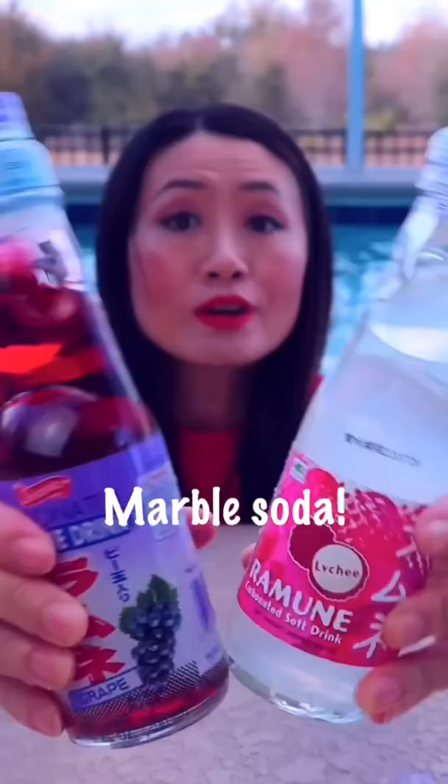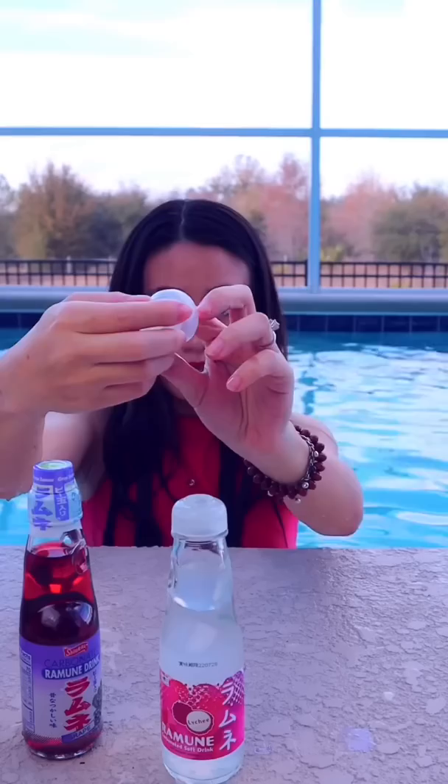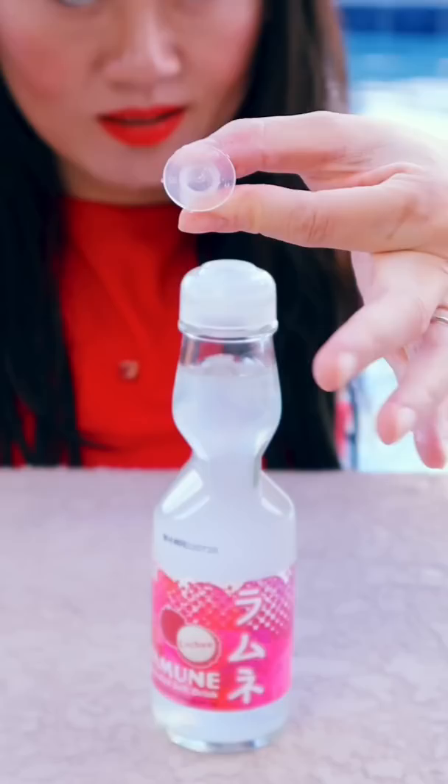Today I'm showing you how to open this marble soda. There will be a marble that drops down into the bottle. This cap has an opener inside — going to take this out. You can see the marble. So put this top on here.